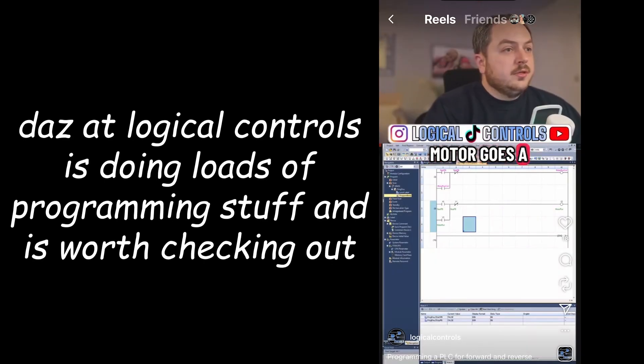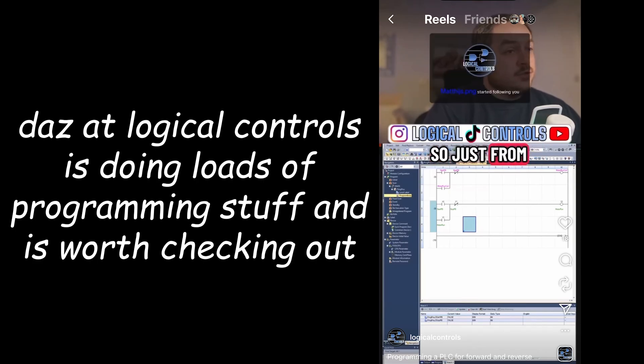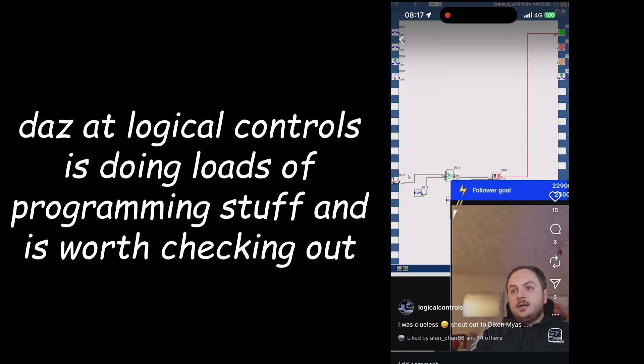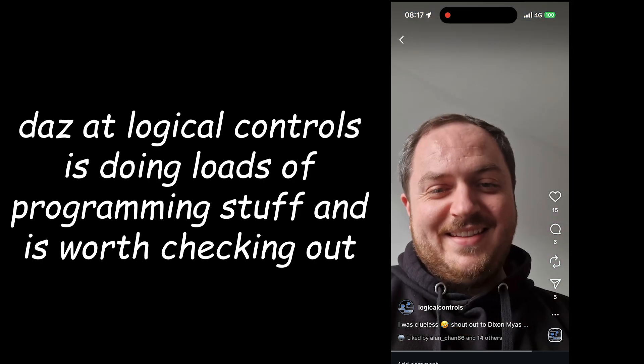For example: press a button, motor goes from A to B, hits a limit switch, goes back, hits limit switch A, and stops. Just from one button press you drive a motor until it hits a limit switch and then it goes back the other way. I could probably do something like that. Shout out to Dixon Mayaz - huge fan, no idea who that is mate, but thanks. Like and subscribe.